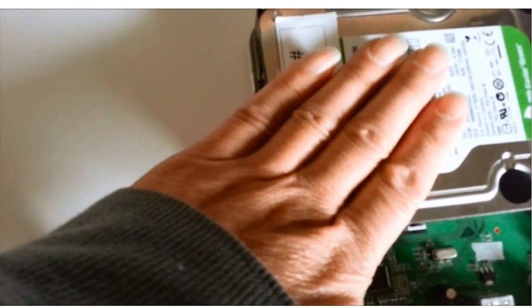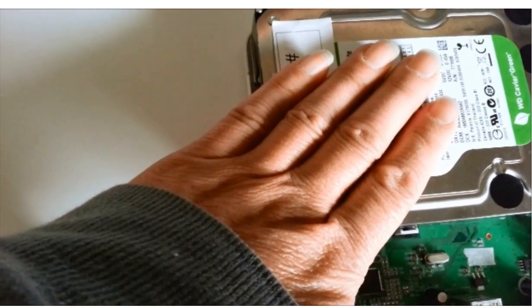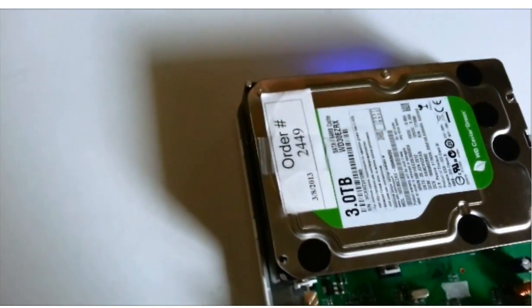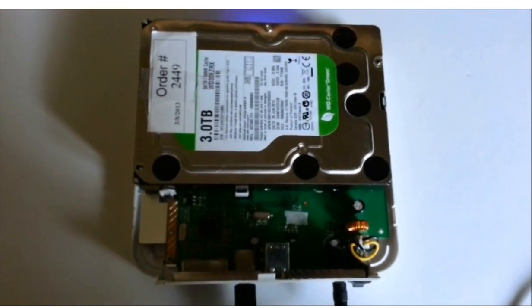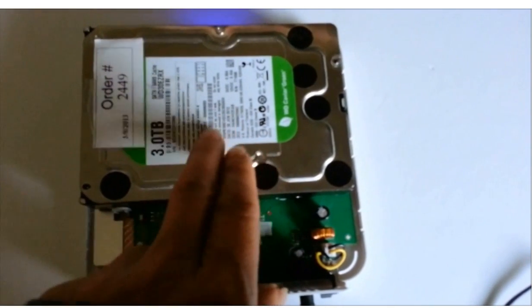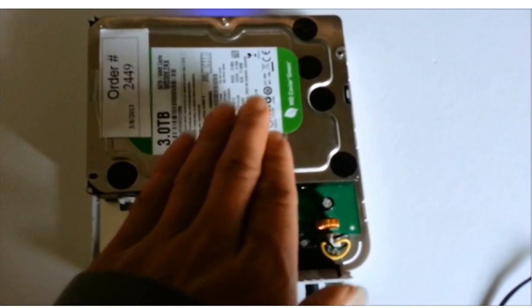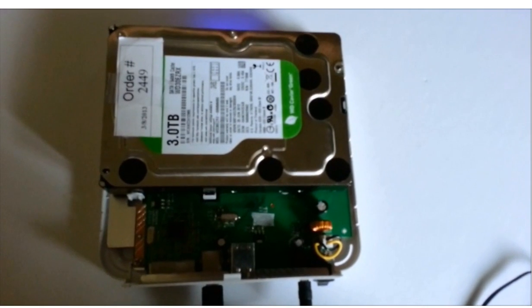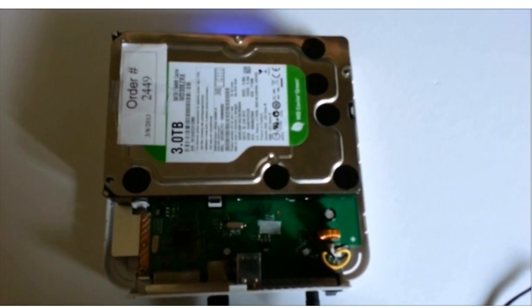If I use my hand to touch the hard drive, I can feel the hard drive doesn't spin anymore. This is the basic symptom: when you power it up, the hard drive spins up, and after a few seconds, it will stop spinning. So we suspect the controller board is overheated — that's the problem.